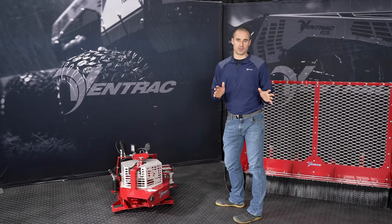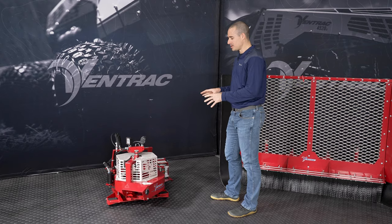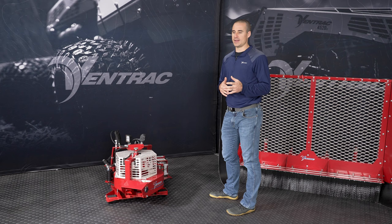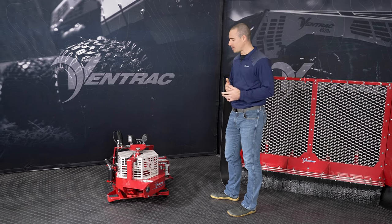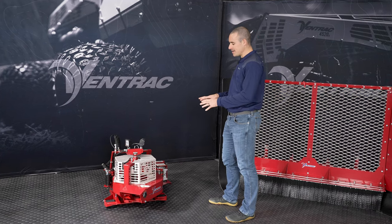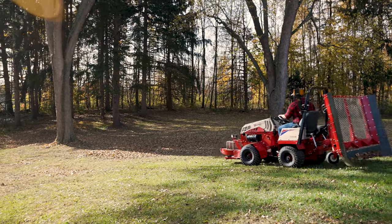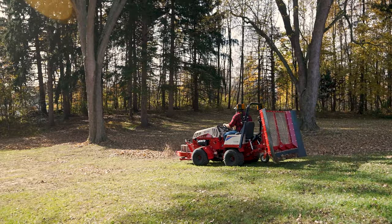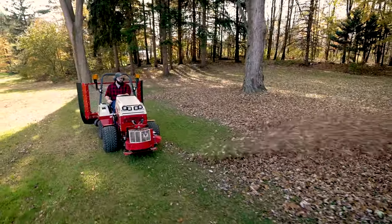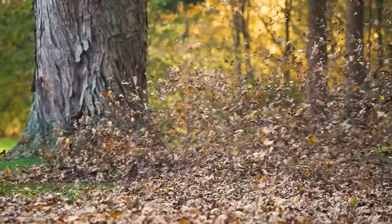We have a total of two blowers in the Ventrac line. This is the smaller of those two blowers, and that's really the main difference. It is not quite as powerful, not quite as high volume of air movement as the bigger turbine blower, but it's enough for most people. You can think of this like a step between a backpack blower and something more industrial like the turbine blower. This power blower bridges that gap, gives you a lot more capability and power than handheld backpack equipment, and puts it on the front of a tractor so it's easy to drive around and move a lot of leaves.